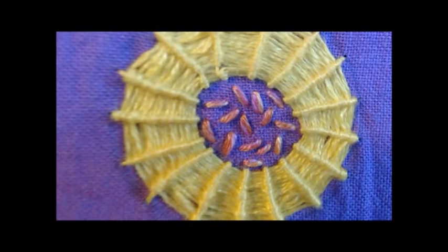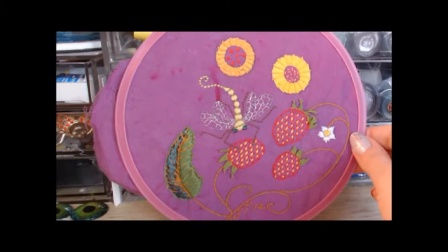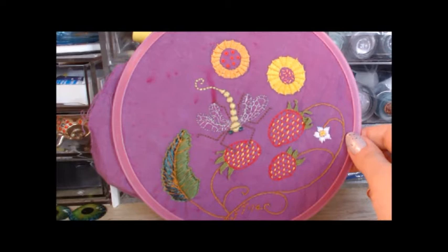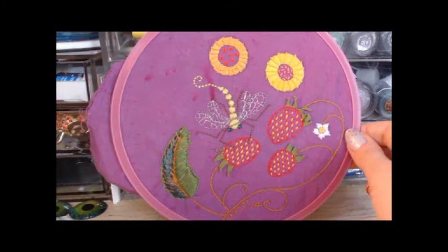With some of these stitches here, they're brand new to me so I tried them for the first time here. The lattice couching stitch, which is the fill-in of the strawberries — that's a brand new stitch. And the picot stitch of the strawberry, the green strands of the strawberry. I think I did that a couple of times before attempting to do it on the sampler.